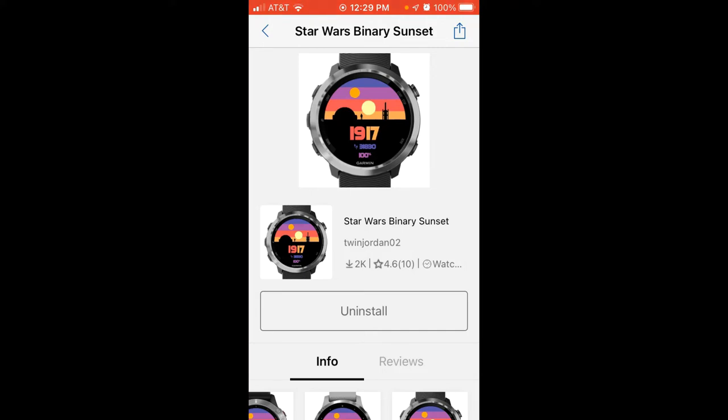It is successfully installed. Usually you will get a confirmation page — I did not get one here — but the fact that it shows 'uninstall' means it's on my device. You'll also notice that there are no customization options available. If there were, we would see a 'settings' box. It looks like this one is basically just showing a view of the sunset from the original Star Wars movie. Let's get on the watch and take a look at what it looks like.